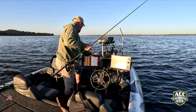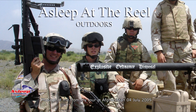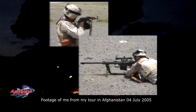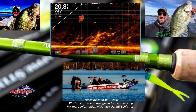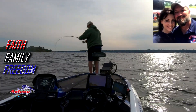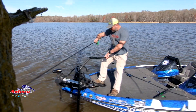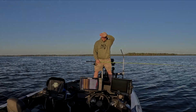We're going to start off with a little Thump Gel and then find us some fish. That sun is bright, guys.